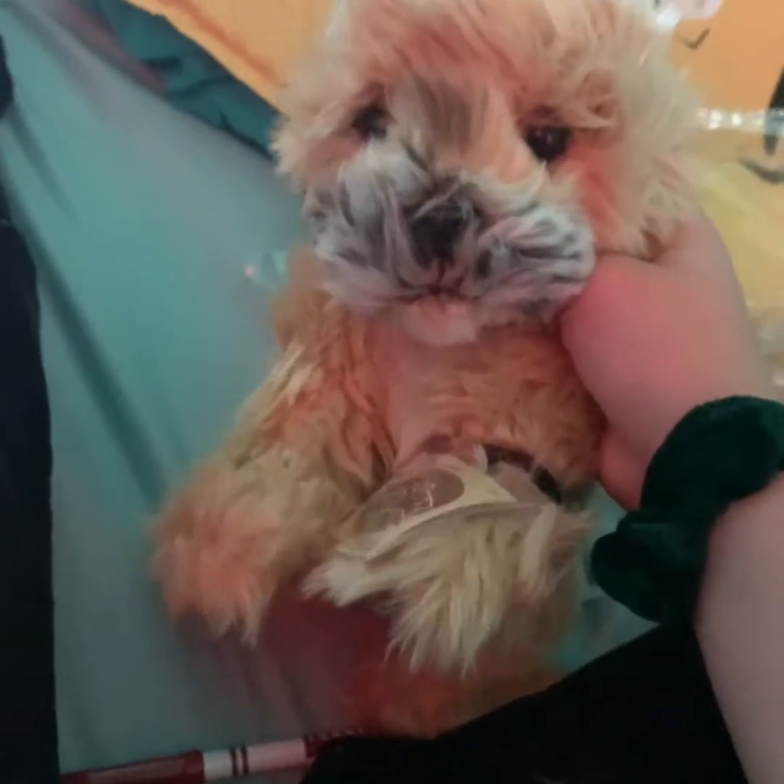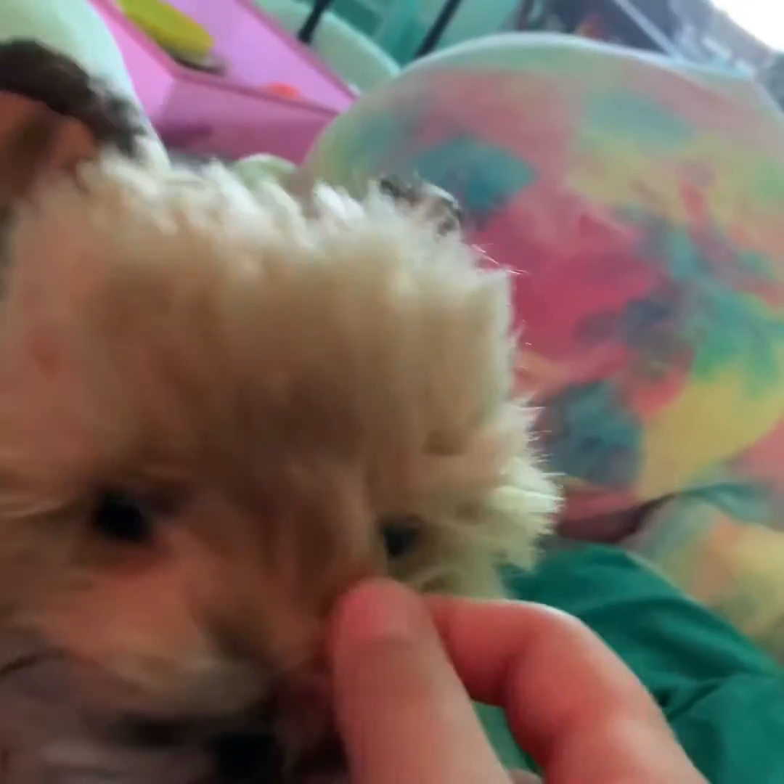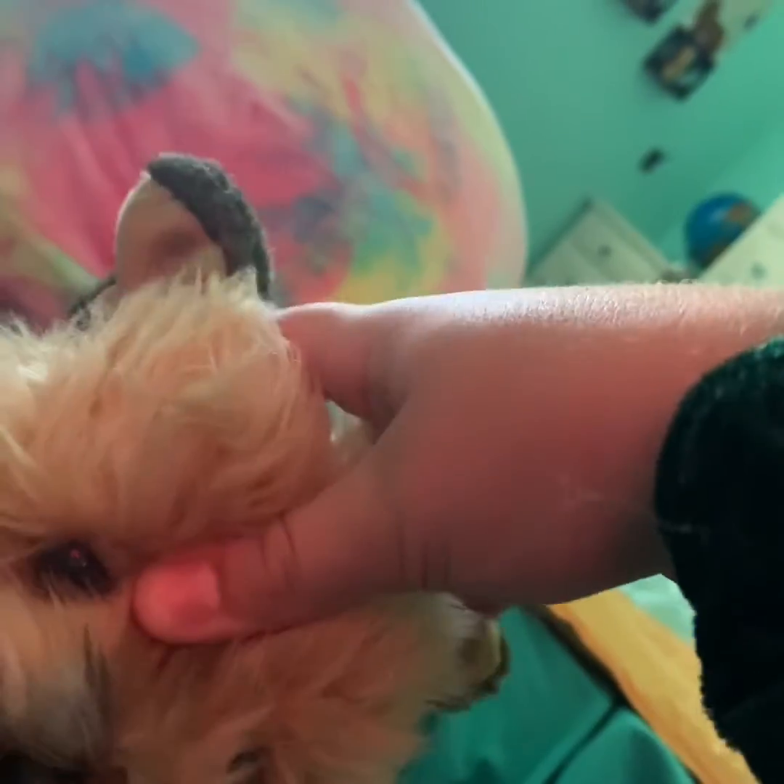Please leave some name suggestions — it's a boy. Bye! Just kidding — if you could please leave name suggestions for a girl, because she's going to be a girl. So yeah, bye!